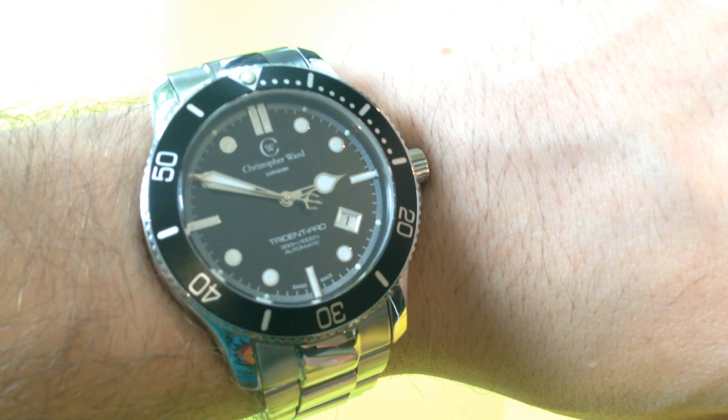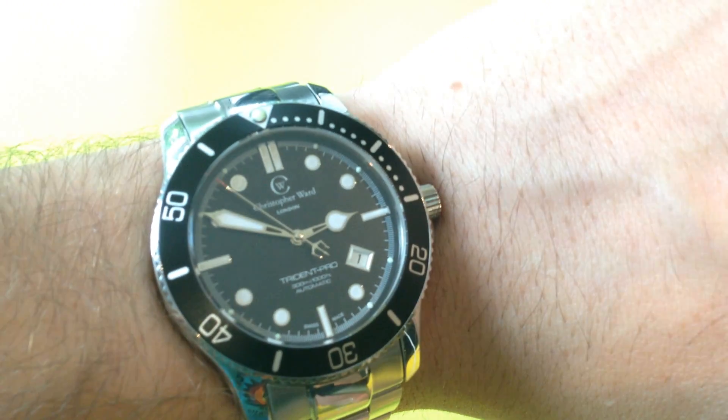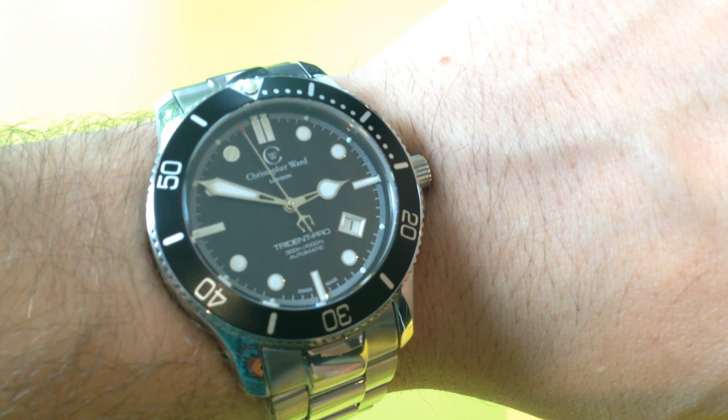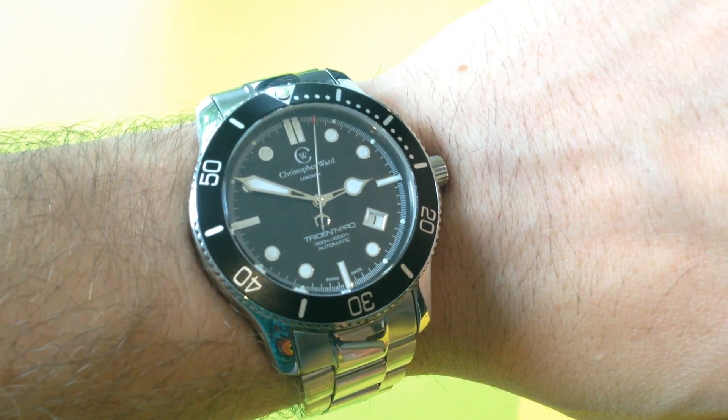I would highly recommend it. Comparing it to the Steinhardt equivalent — the Ocean range — I think it's a little bit nicer. It's not quite as well finished or polished, but I do think it's a nicer watch all in all.